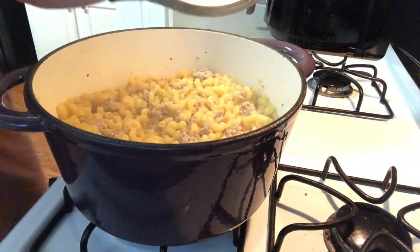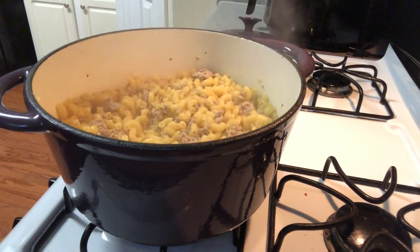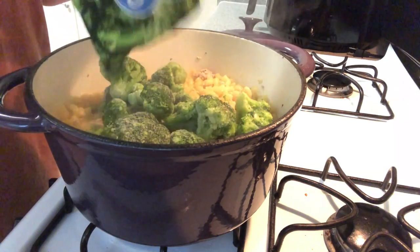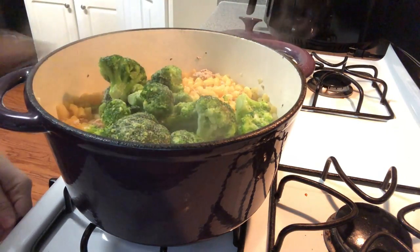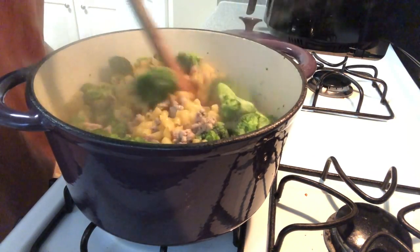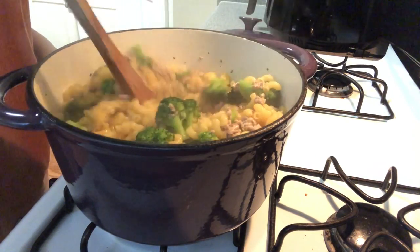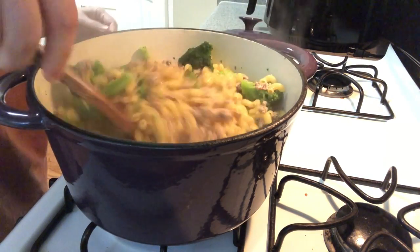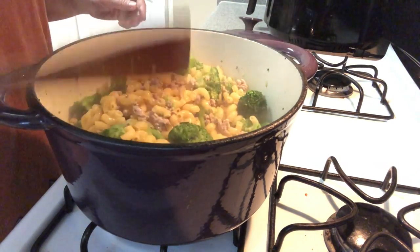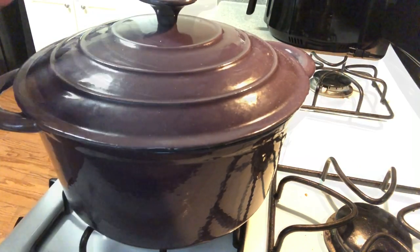It goes so fast! Now we need to add the broccoli — it's soaked all the water up. I'm going to add the whole pack of frozen broccoli. Turn it down just a little bit. Mix in the broccoli and then let it cook some more with the lid on. Look — that is almost done. Let it steam the broccoli.